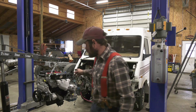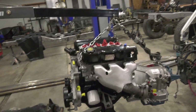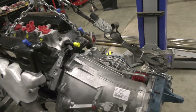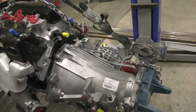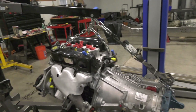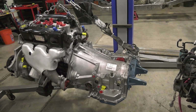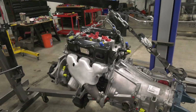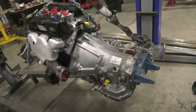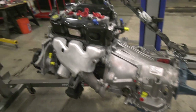I'll just grab the camera and show you what we got. Here's the new engine — made it to the transmission. Everything's new, no used parts, no used anything. Pretty much got every hole plugged with yellow tape, blue tape, and rags in the intake and rags in the exhaust. We got new bolts in, they're all Loctited. Hopefully this shouldn't have to come back apart again.